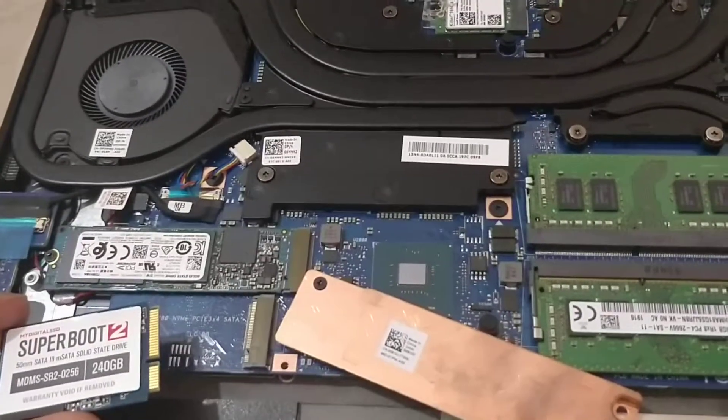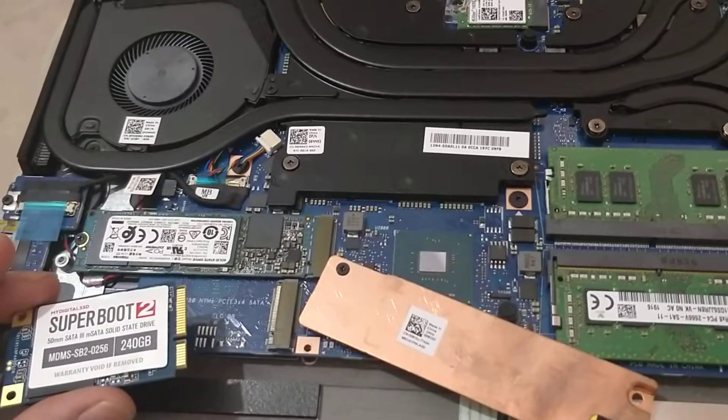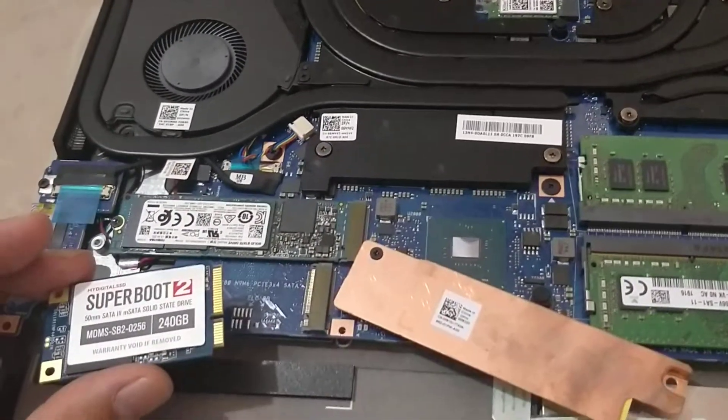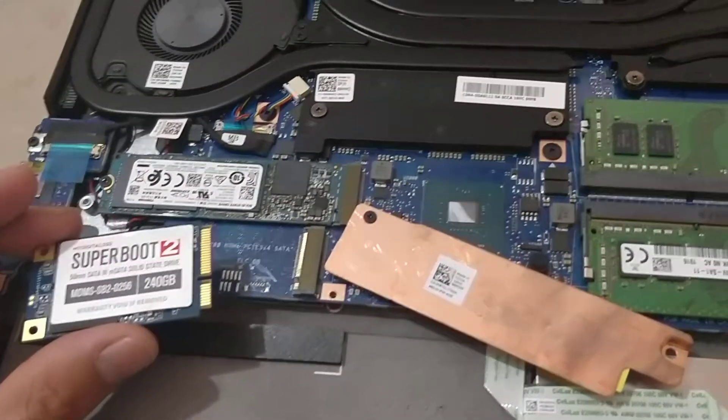I have my hands on the Alienware M15 by Dell. I took it apart to put a new hard drive inside and change the RAM.